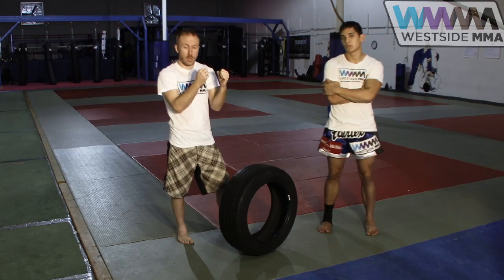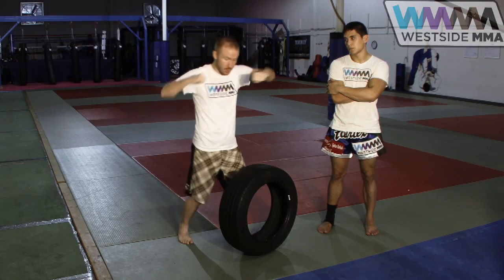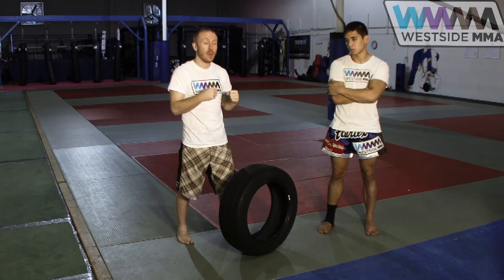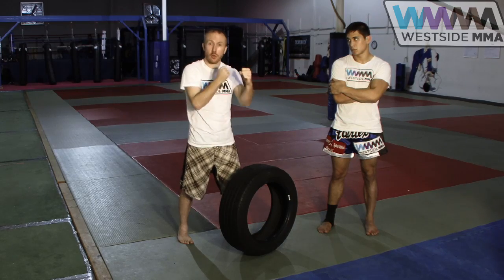Now what that's going to do is, if you're punching through the tire, you're going to have to make sure that your elbow's in — so we're not doing any of this type of punching. Of course, then on the interval, you'll switch the tire and the other partner will punch.